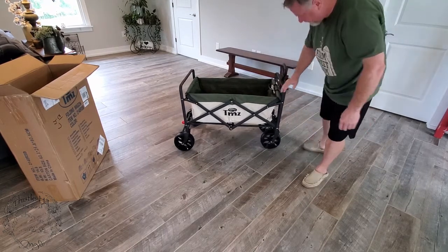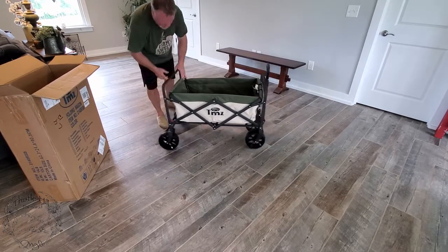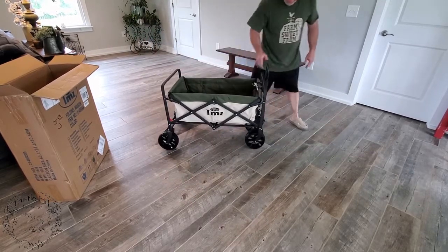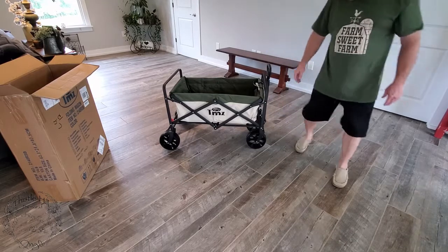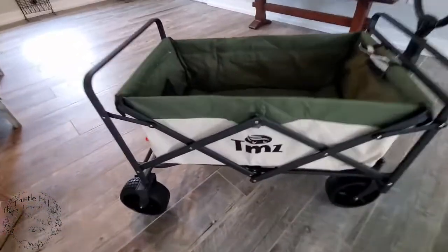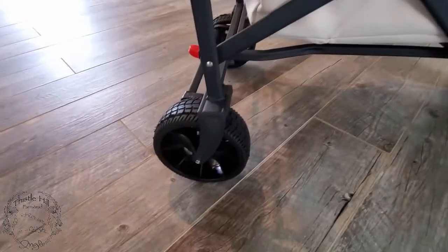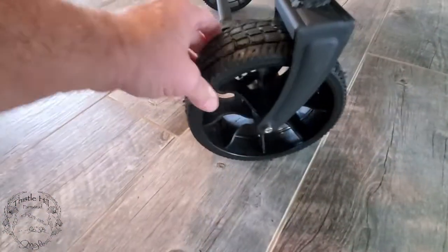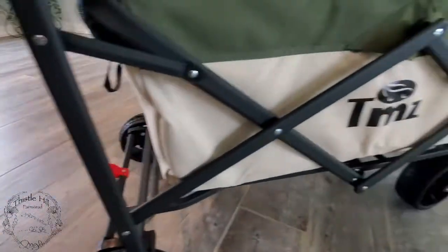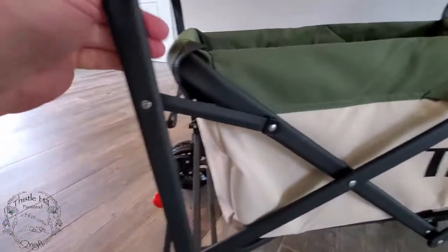It must have some locks on the wheels because they're not spinning. Oh yeah, look at this. Okay, looks pretty good. It does look like it's nice fabric and the wheels are nice — they are indeed rubber. That's going to be nice on the floor so we don't scar up the floor. It looks like it has a nice black anodized coating on it. That should last.